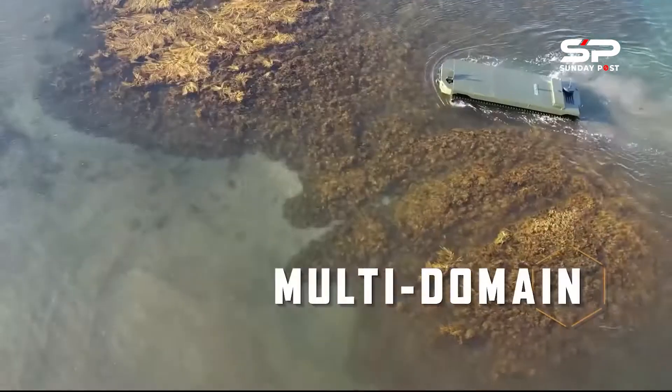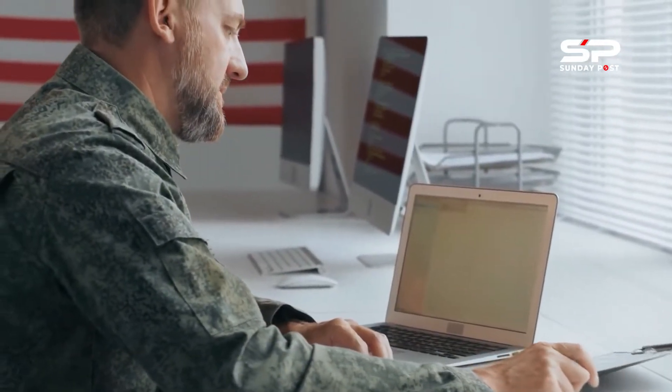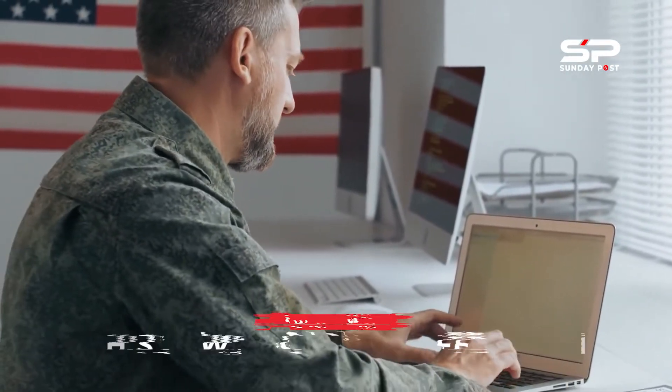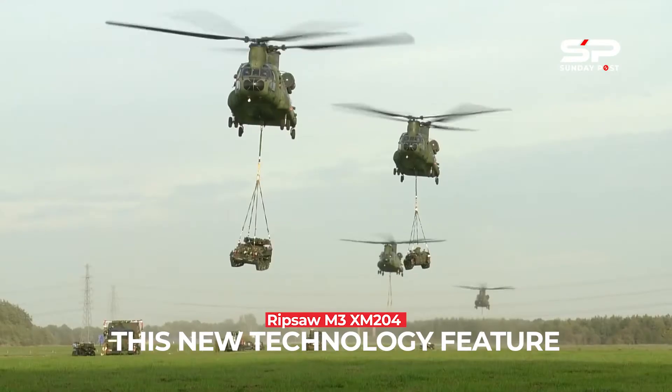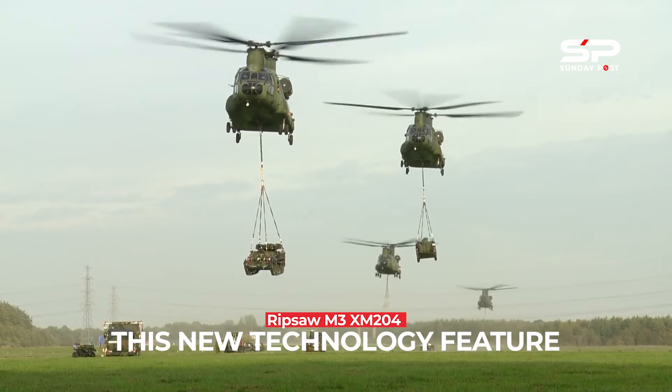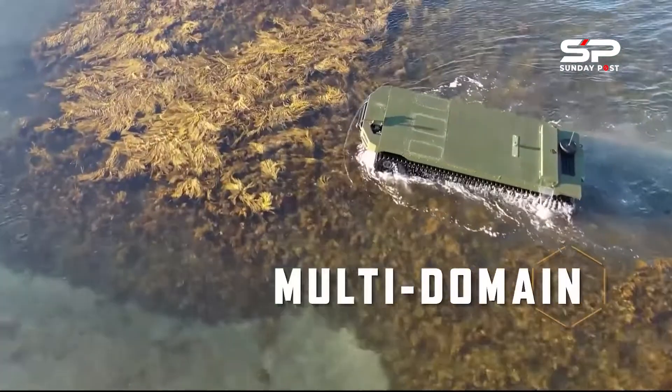The Ripsaw M3 could be one of the candidates for the light version in the U.S. Army robotic combat vehicle program. The robotic system has a weight of around 8 tons and can be transported by a CH-47 transport helicopter. It also has amphibious capabilities and is propelled in the water thanks to a water jet.